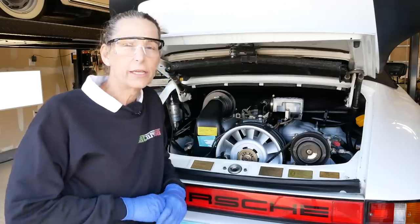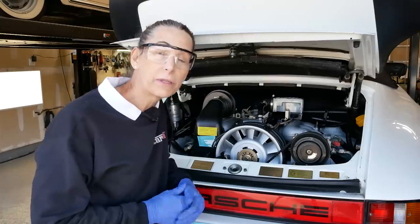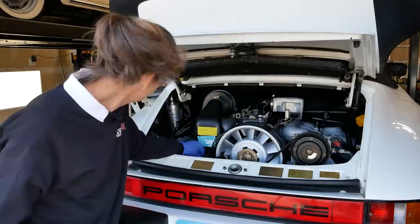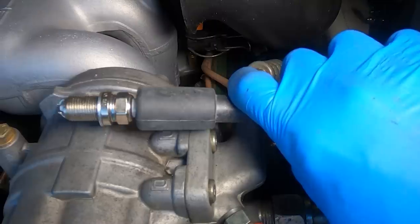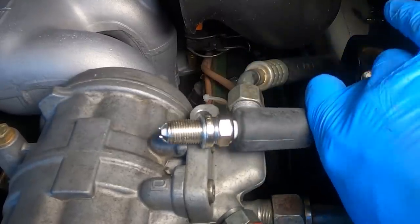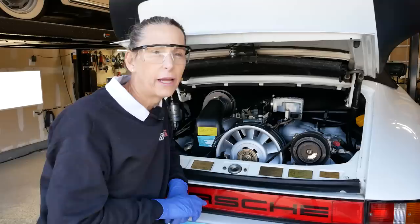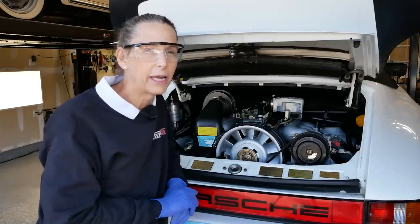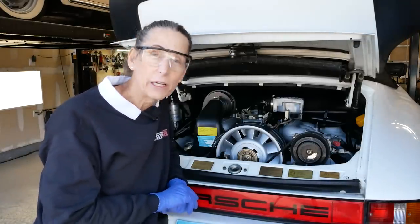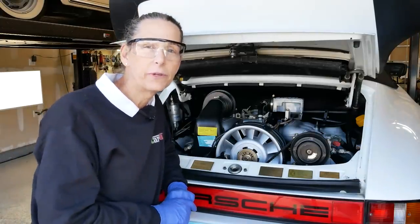I made some notes of a few things we can test, but I think the first thing I want to check is that coil. It's not something we had out of the car, but we did replace all of the wires. It seemed like when we were running it before, the spark plug wasn't a bright blue — it was more yellowy — and it really should be bright blue. That's been sticking in the back of my head: a bad coil would definitely cause this issue. Let's go ahead and take a look at the coil.